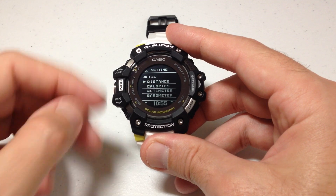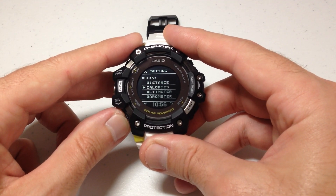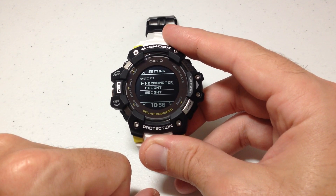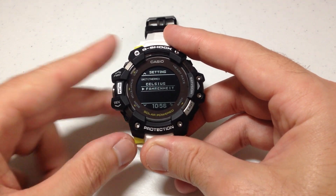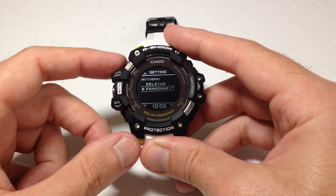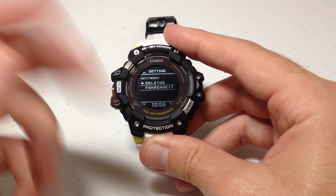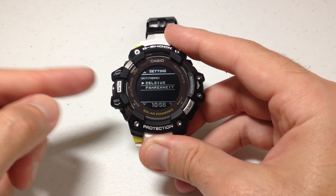Once we're on unit, we're going to press the middle button on the left-hand side to select — that's always going to be our select button. Under units, you'll see a bunch of different options you can change: your distance, calories, altimeter, barometer, and finally you'll see an option for thermometer. Press the middle button to select thermometer. Mine was set to Fahrenheit. If I wanted to switch that to Celsius, I could simply go up and switch it to Celsius, or vice versa if you're wanting to switch yours to Fahrenheit.